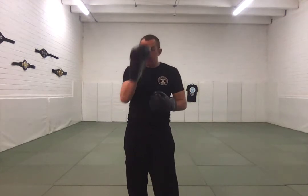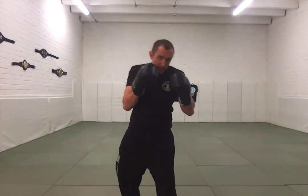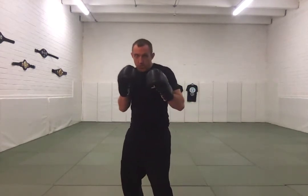One big mistake we see with slipping is people will move their shoulders but not move their head. And what happens is the head stays pretty much in the same spot. So we want to keep everything fairly rigid so your spine is more or less straight and let everything move together when we're doing our slip motion.